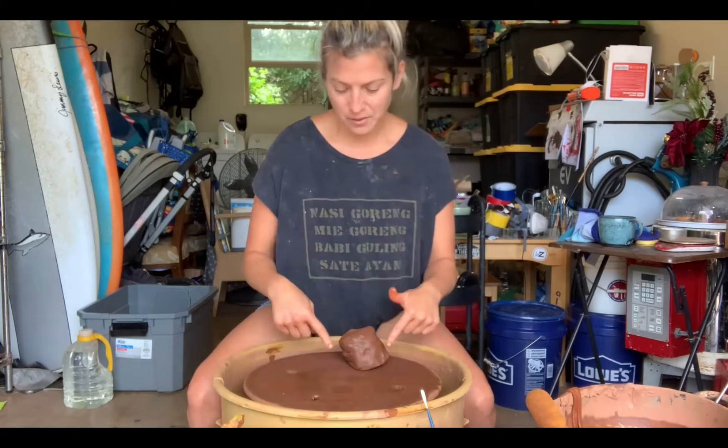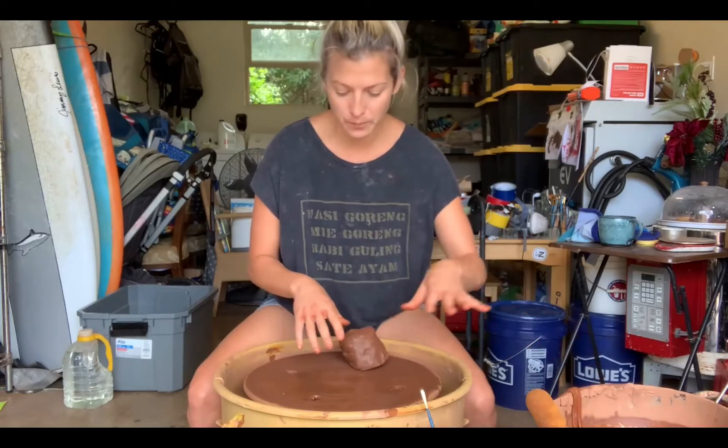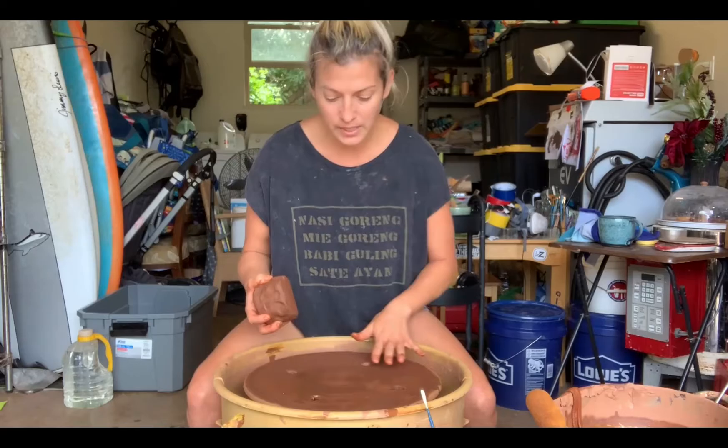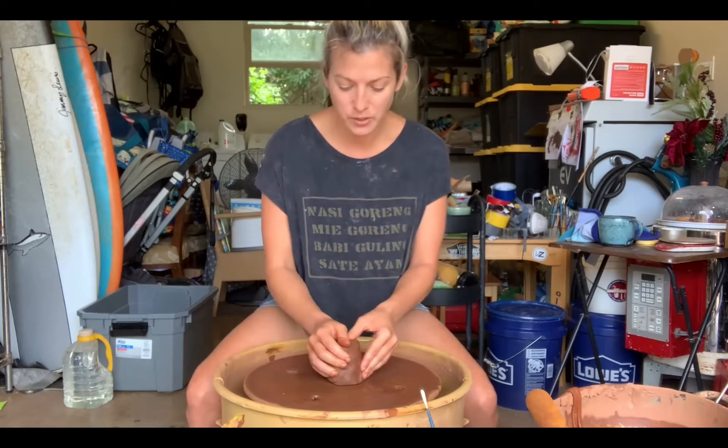I also have a sponge, and of course clay. I have water here that's already ready to go. And a prepared bat that's not shiny, but damp. I'm going to attach my clay now to the bat.